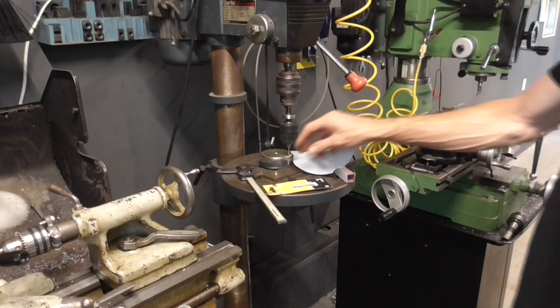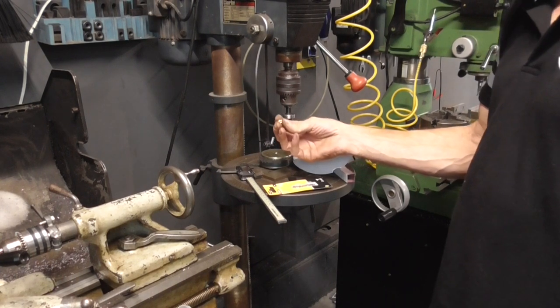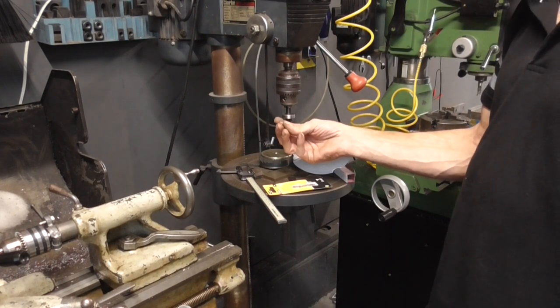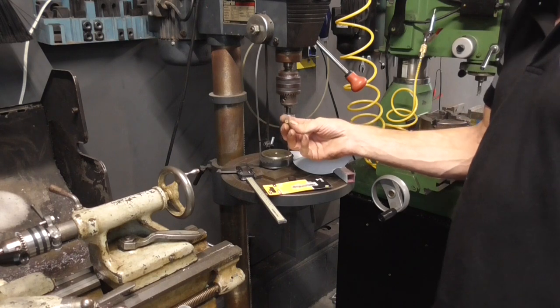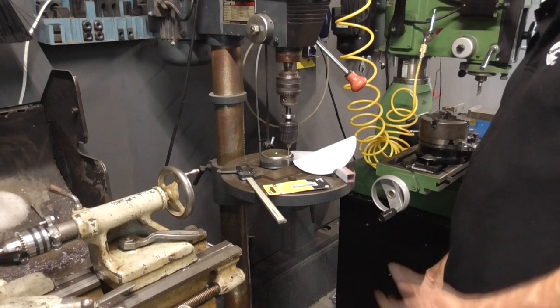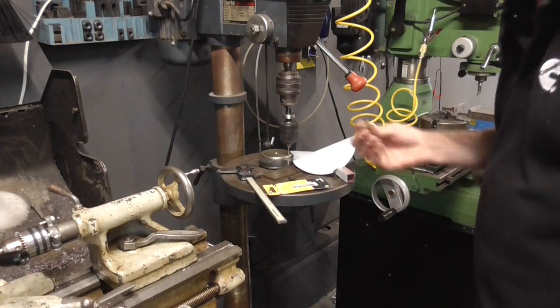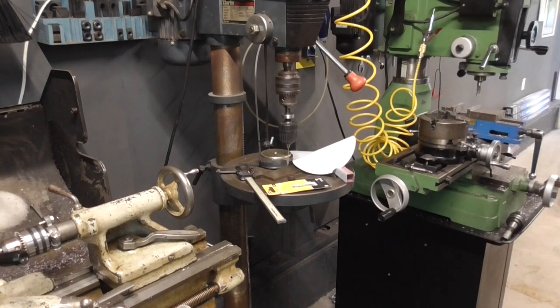Here is the main jet — it's a 122 and I need to go up on these just a little bit. I'm thinking maybe I'll start with a 124. I could just buy some, but what's the fun in that? So I figure we'll set up and make a couple.